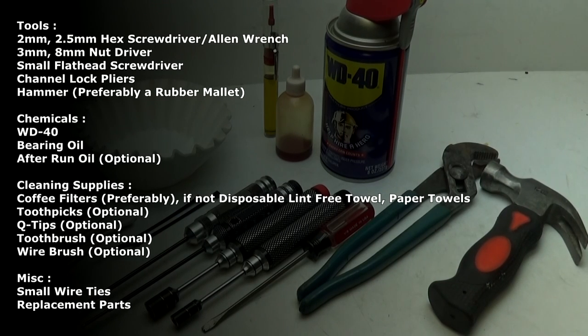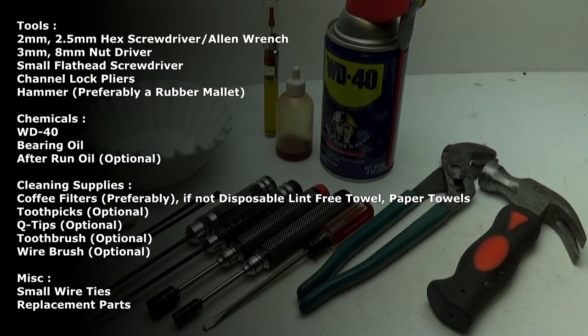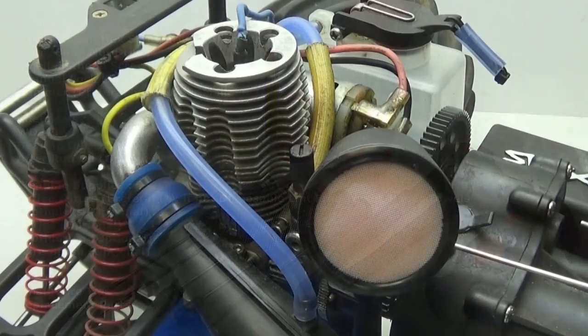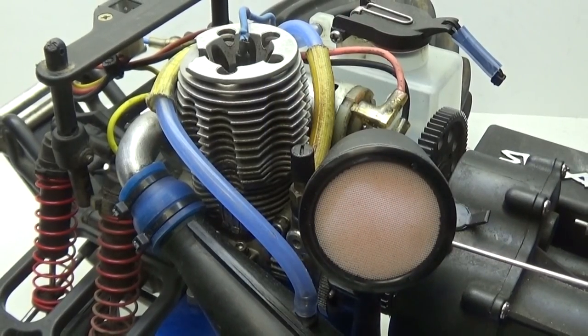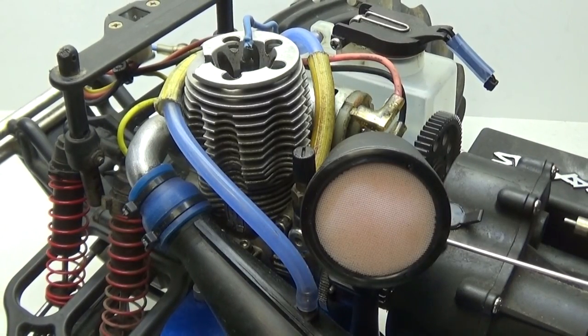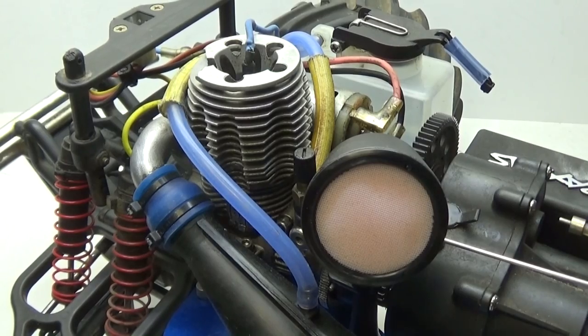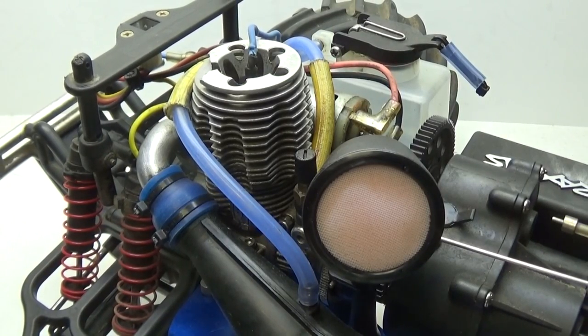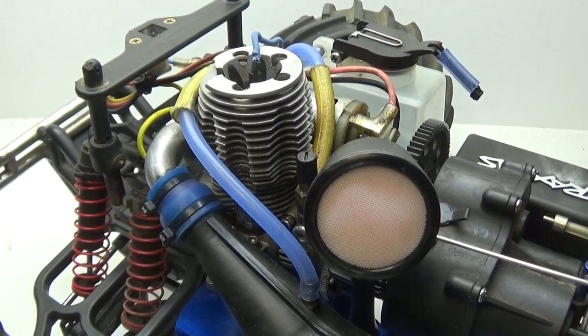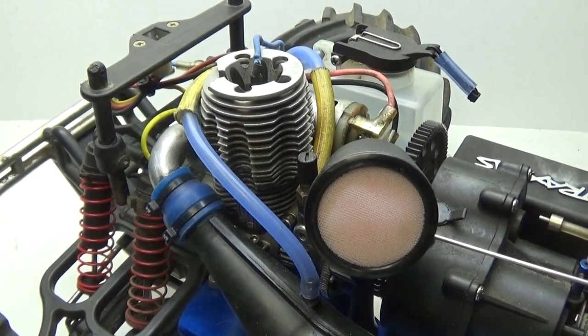You're also going to need some small wire ties, and finally, you might need to buy some replacement parts if needed. Now that you have all your supplies, let's get started. A quick note: it doesn't matter which Traxxas Nitro RC you have — removing the engine is nearly identical. For this video, I'm going to be using a Traxxas T-Max 2.5.